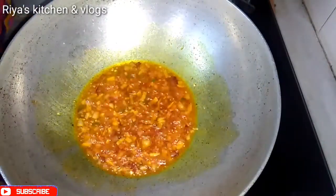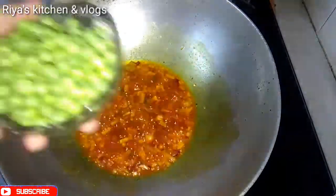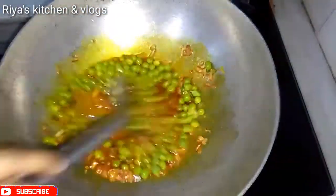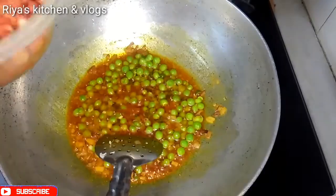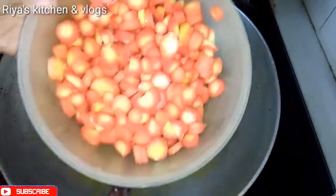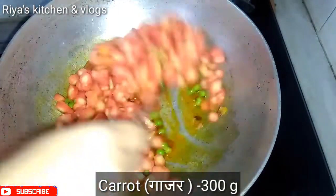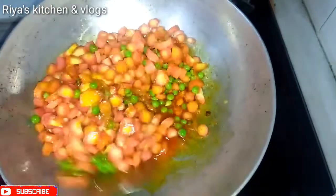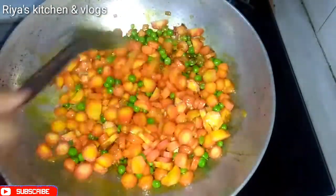With this, we will add the mutter. Here I am using fresh mutter, because the mutter are very good in winter. You can also use frozen mutter. We added the gajar, which was cut, and we will mix it all together.